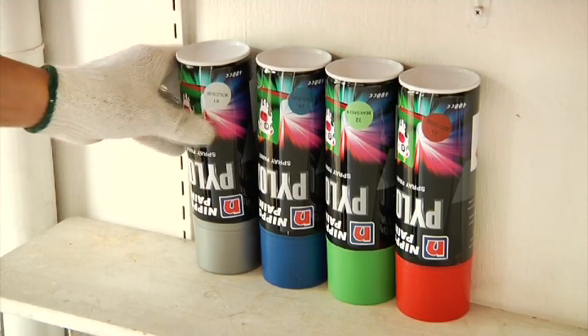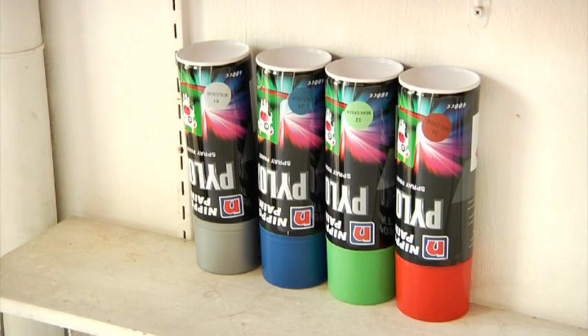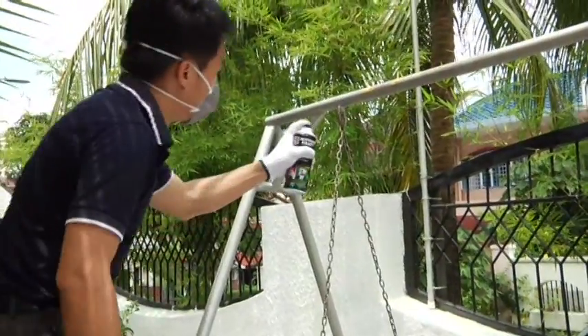For best results, the spray can should be stored at room temperature with the cap facing down. Also ensure that there is adequate ventilation when using the spray paint.